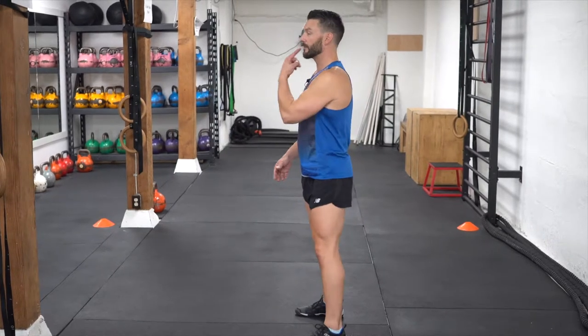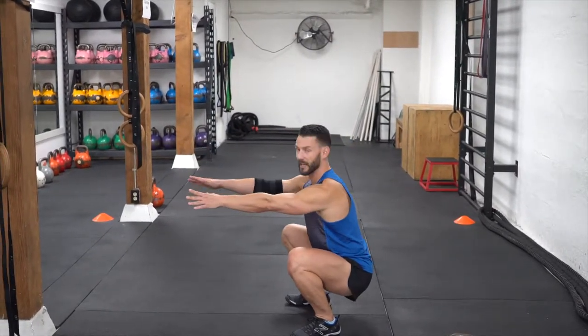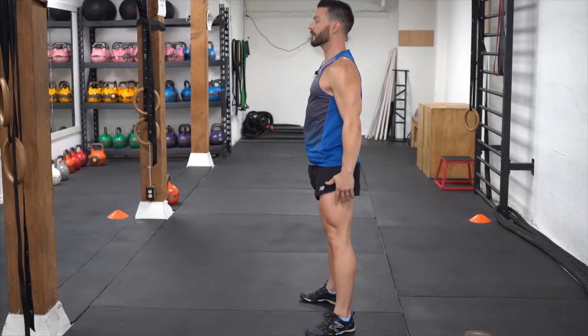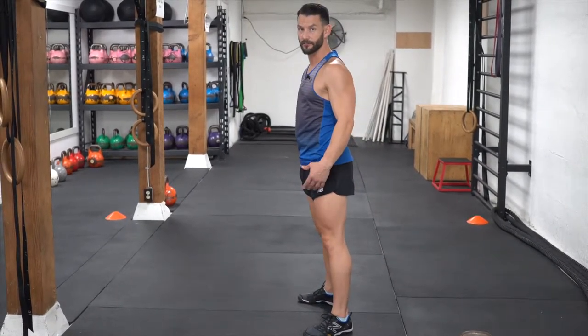We're going to go over our three exercises. First one is going to be the basic air squat, squatting all the way down and back up. From the side, you want to keep the posture nice and tall, push the hips back, knees out over the toes, hands in front for balance, keeping your head nice up, squatting down nice and low, coming all the way back up. Full hip flexion, full hip extension, making sure the legs are fully straight.